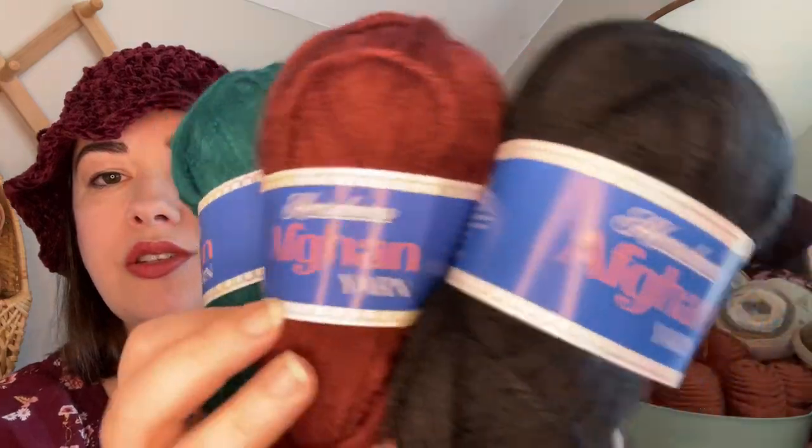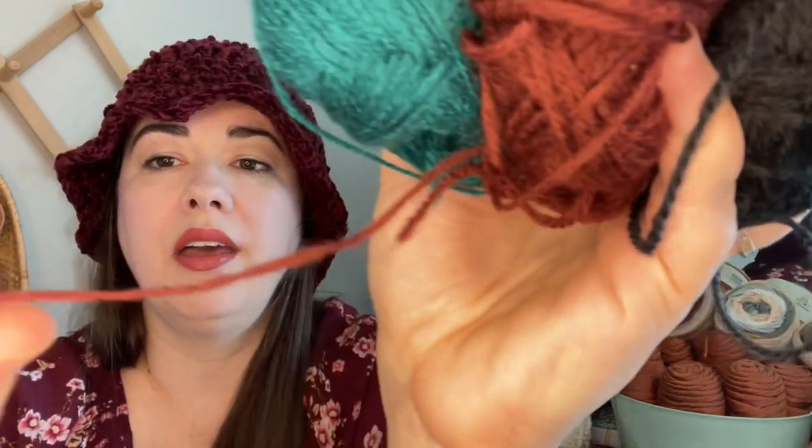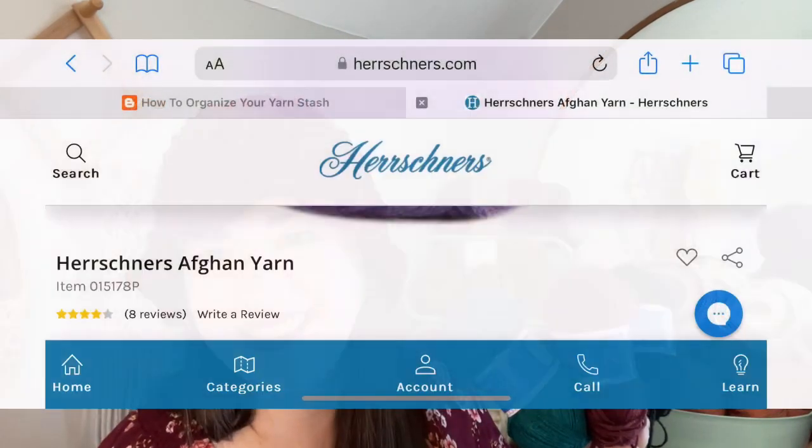The best part is this yarn has improved so much — I have some older afghan yarn with a different label and it feels entirely different. The new version is silky smooth and a joy to work with. When you touch the hat you cannot tell a difference, because it has this nice soft furriness to it. You honestly cannot feel a difference between the afghan yarn and the velvet, other than the fact the velvet adds a little bit of structure.